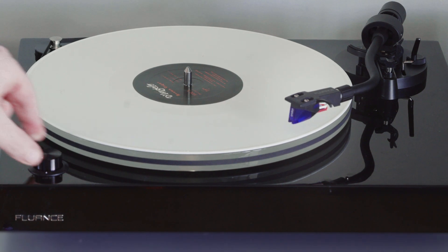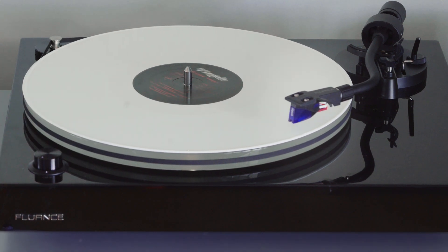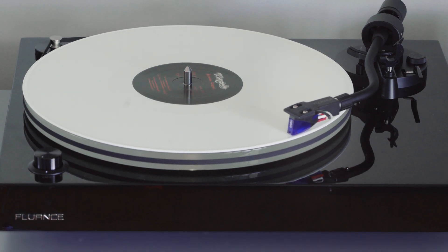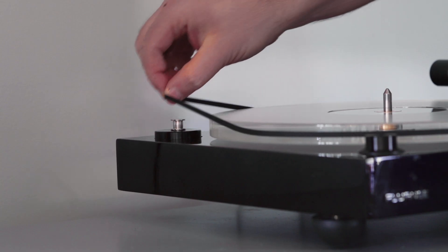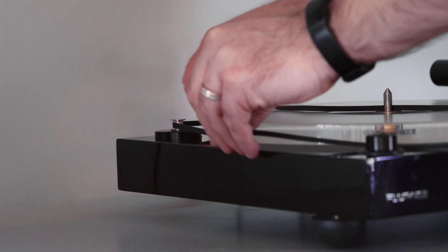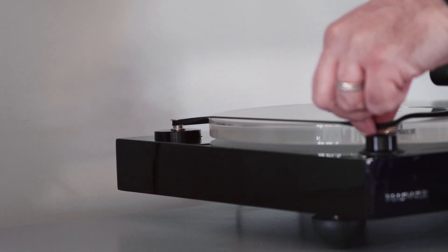The con is that a belt drive turntable has lower torque and a slower startup speed, which can be a deal breaker for some. It may only take half a second to get up to speed, but if you're a DJ and need instant startup, a belt drive probably won't work for you. Plus, over time the elastic band will wear down and need to be replaced — thankfully it is an exceedingly simple and inexpensive thing to do.